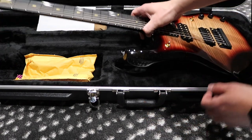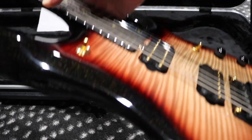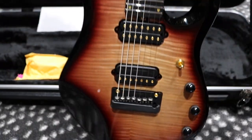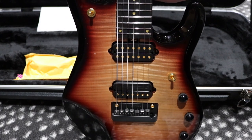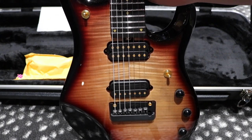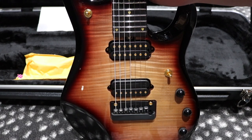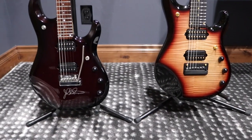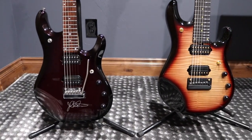Let's take it out of the case and go for a closer look. What a fantastic guitar. Look at that top, look at that color, it's absolutely amazing. I really, really like this guitar. I'm very impressed with the quality, the finish is amazing — absolutely happy with it.